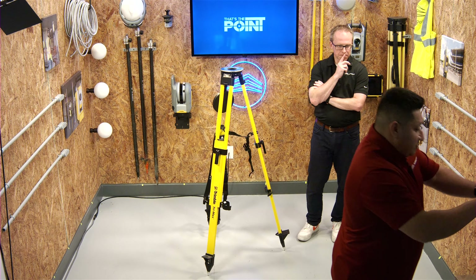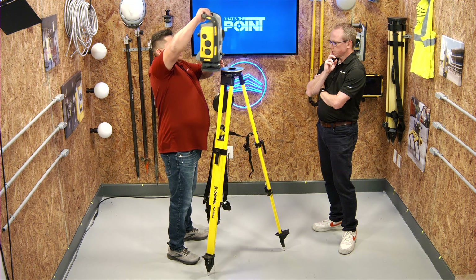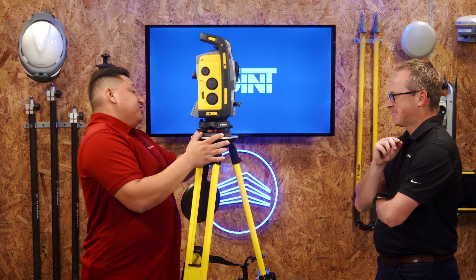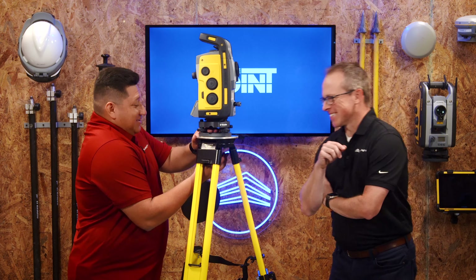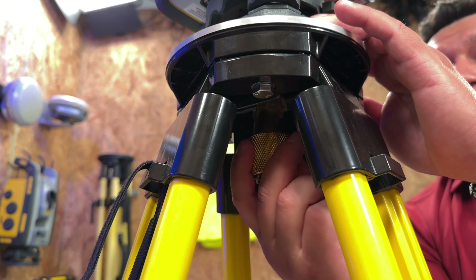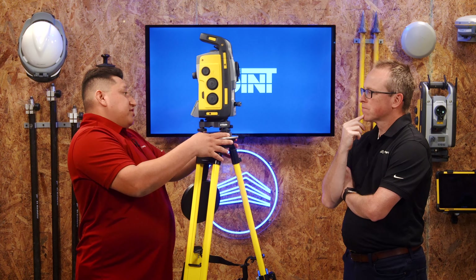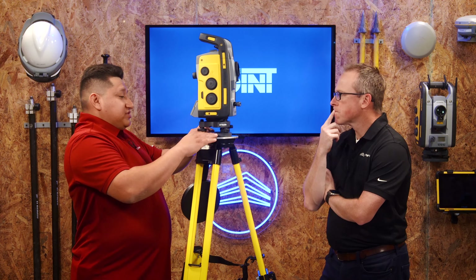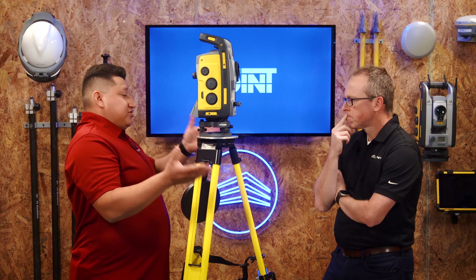Now grab the robotic total station out of its case and set it on the tripod deck. Keep one hand on it at all times until it's screwed in place — that is a very expensive tip. Find the hole with the assembly bolt screw underneath and get it snug. You're trying to center the deck and tribrac, because as metal it will expand and contract with the sun.